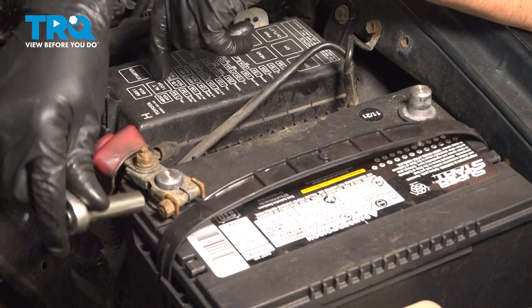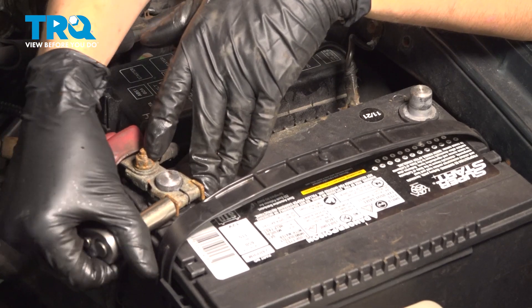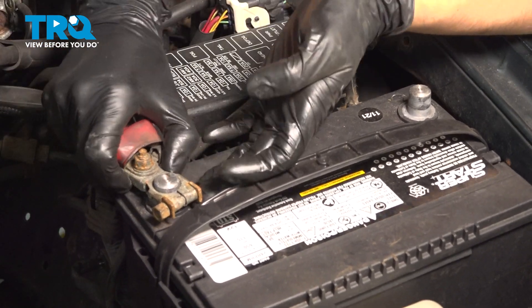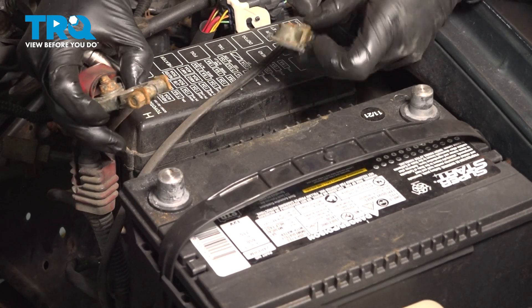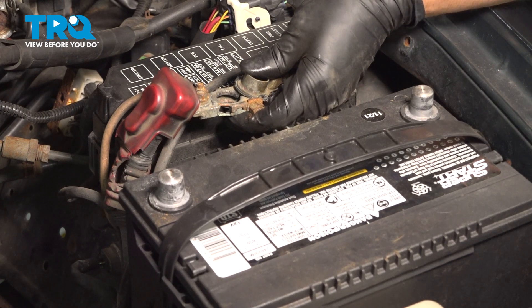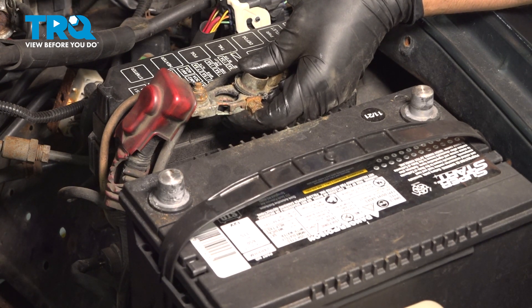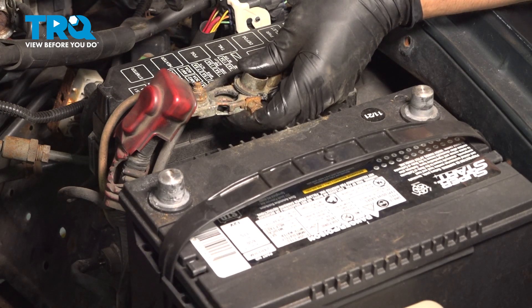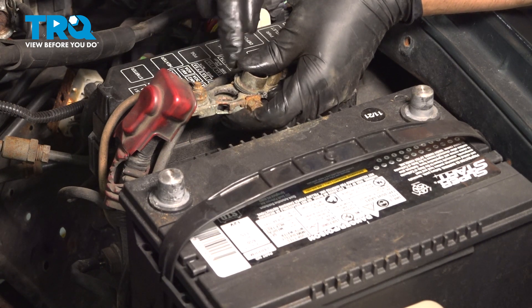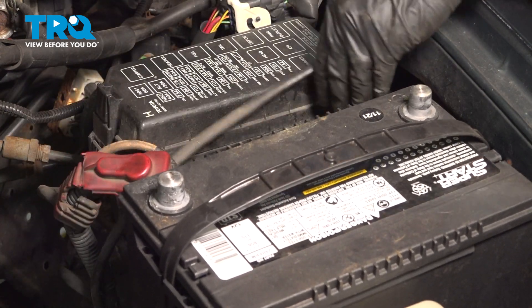As an extra step, I'm going to also remove the positive terminal and touch the two together. That's going to forcefully discharge all capacitors in the vehicle — nothing bad will happen from doing this. Capacitors will hold current for a lot longer than you think; it could be hours after you've disconnected the battery, and those capacitors could trigger the airbag if they have enough power in them. This very low hampered short will completely drain them.